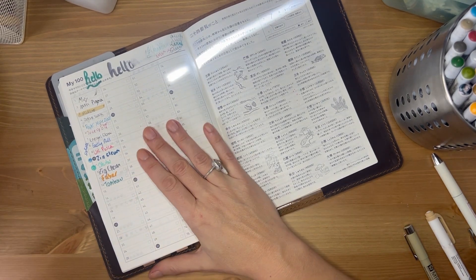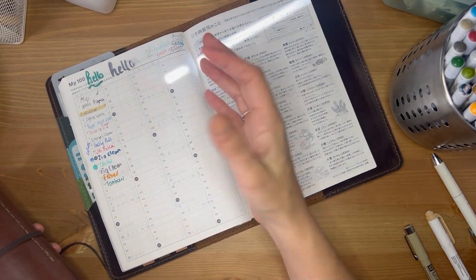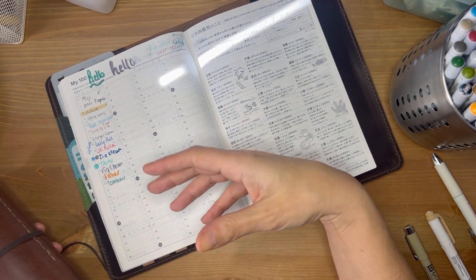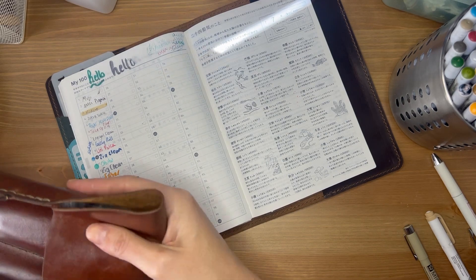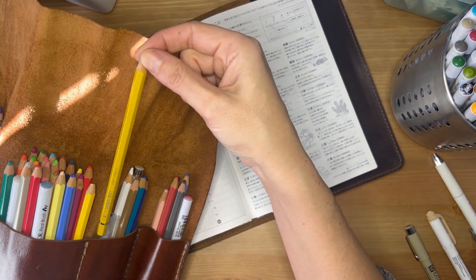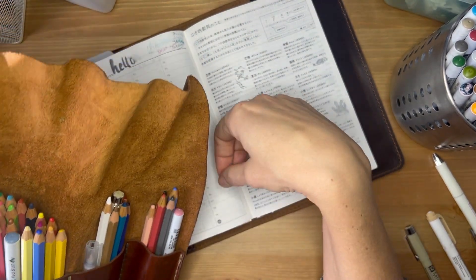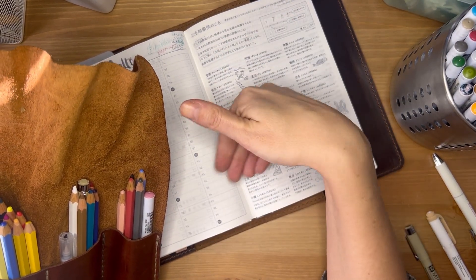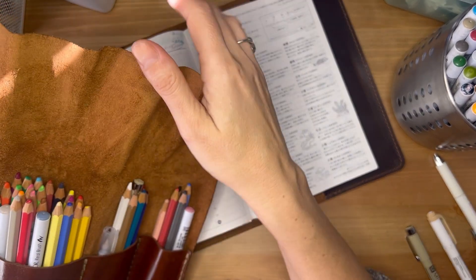Watercolor works really beautifully on Tomoe River paper. However, if you're used to doing watercolor on watercolor paper, you'll see a huge difference — on watercolor paper it gets absorbed, but on Tomoe River it kind of sits on top, so every layer reactivates the previous one. It's a learning curve. I've been gravitating toward Faber-Castell watercolor pencils — I like that I can shade it all, then add the water, and if I'm not happy I can wait till it dries and add more color.